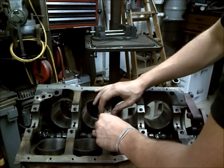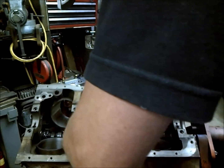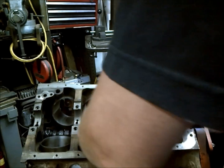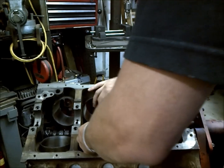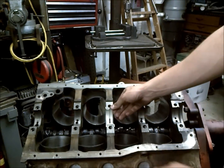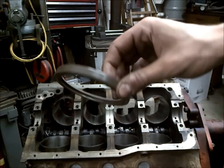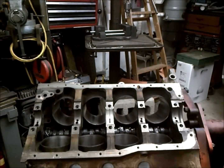You simply just work them in, just like so, and you can push them in with your fingers. I'm going to go ahead and get all these lower ones seated here, and then we'll go on to address the one-piece rear main seal, which is pretty tricky for some people.